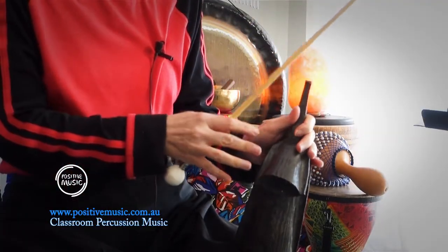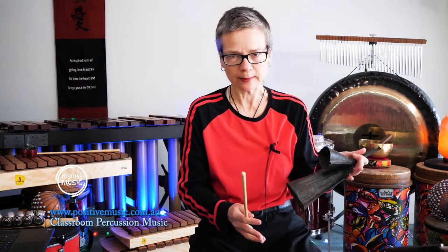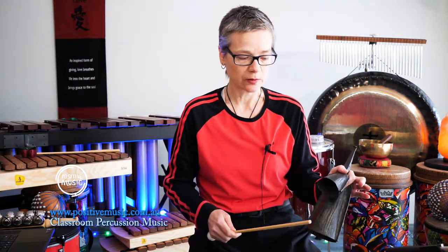This time we're using both bells, still opening and closing the mouth of the bell on the lower pitch. I'll count you in nice and slow. We're playing double, double on both bells.